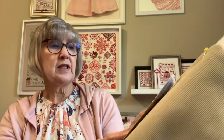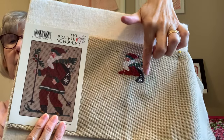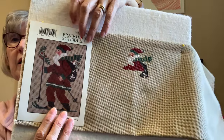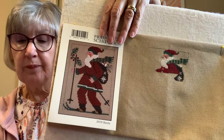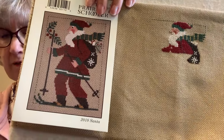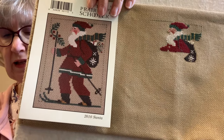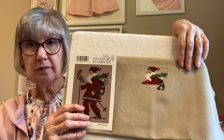The other one I spun was the 2010 Prairie Schooler Santa. I was able to get a little bit of the coat in and part of the backpack. This is on an 18-count even weave and the color is called Putty Khaki, using the called-for DMC. I'm working on that as well — I have four other projects.